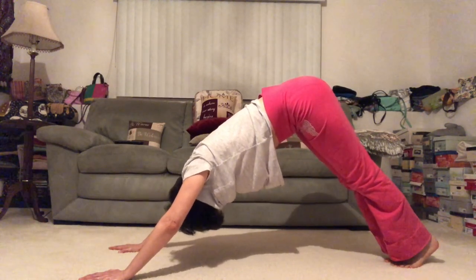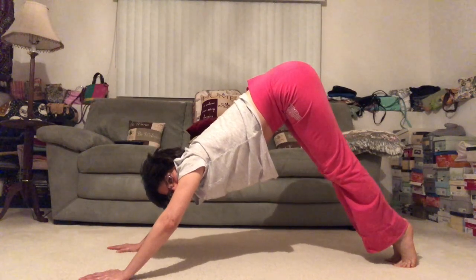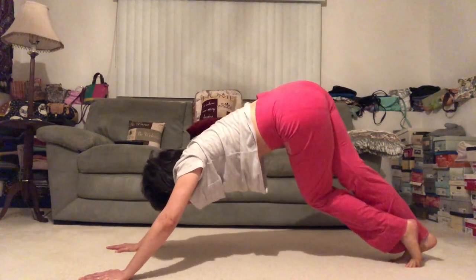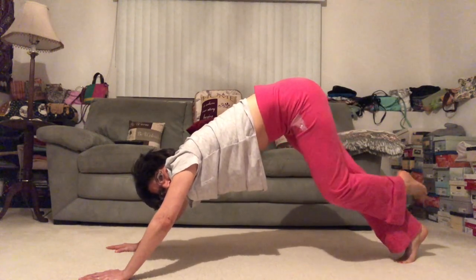Now start to straighten a little more through the legs, lift the hips, press one heel and then the other toward the ground. And just breathe.